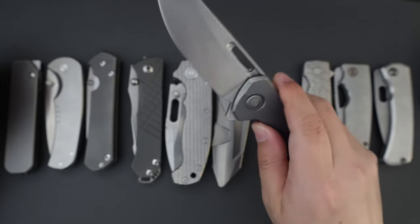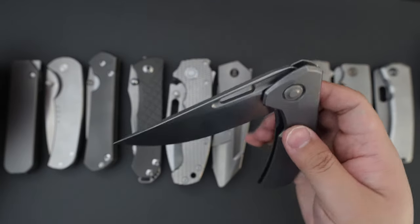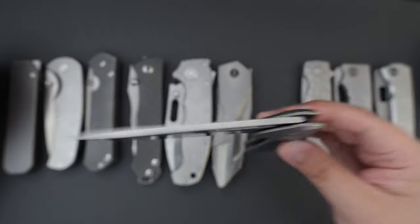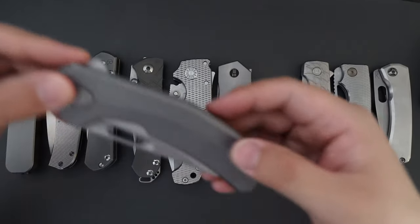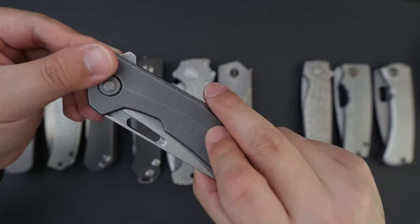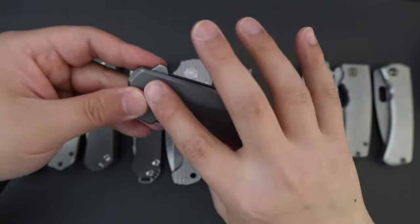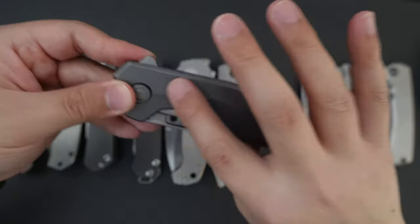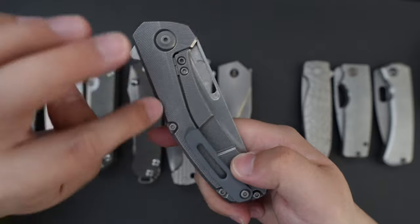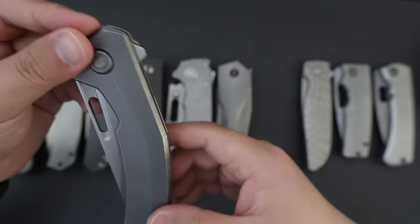Super super smooth. This one reminds me of my Sherry Goa Quantum Gen 2. Yeah, super good action. And this one has feathered titanium scales. On this side it has zero screws, which just looks gorgeous. And on the lock side there are body screws, a pivot screw, and a clip screw.